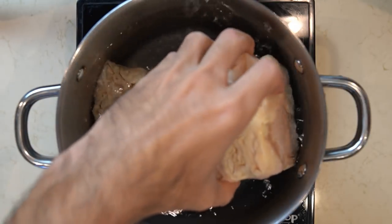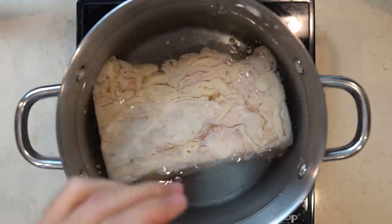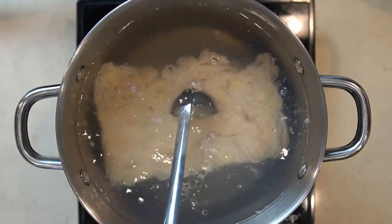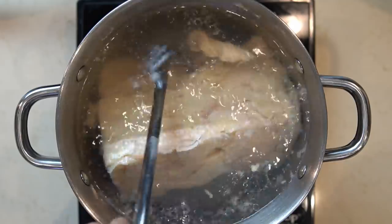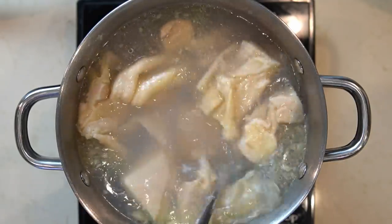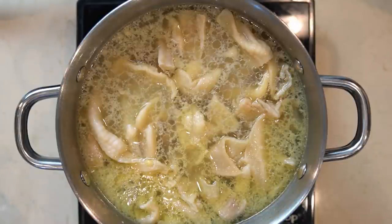I have a pot of water here and my block of frozen chicken skin. I'm just going to put the chicken skin into the water and heat this up. Once the chicken skin softens a little I'll use a ladle to break it apart so the fat can render out more easily. Then I keep it at a constant heat, making sure not to let the water come to a boil — just like making a chintan soup.